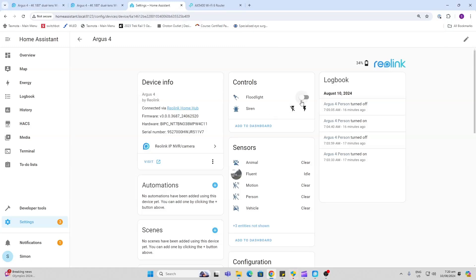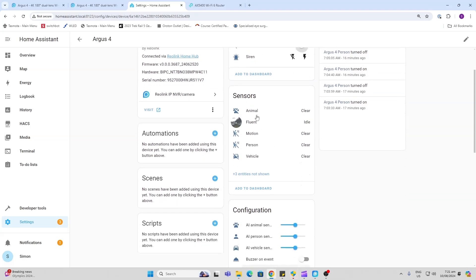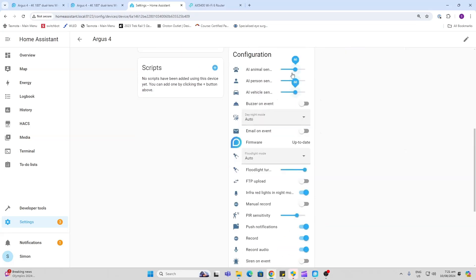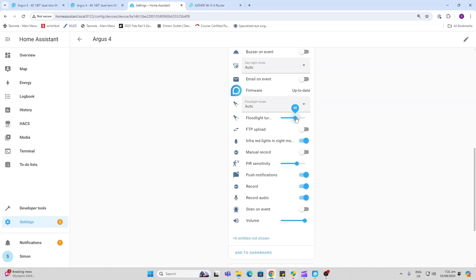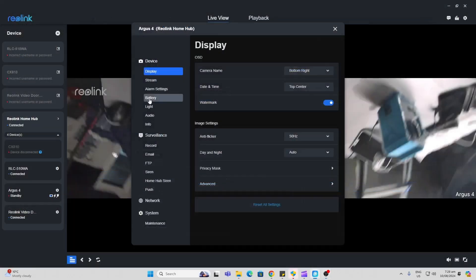Having a look at my camera inside of Home Assistant, we've got control of the floodlight as well as the siren. We've got sensors for animal, person, and vehicle, and we also have an adjustment so we can adjust the sensitivity on each of those. We can run a buzzer on event, select auto color or black and white, select the dark mode, adjust the floodlight intensity, select whether we want infrared working or not, and adjust PIR sensitivity. This new Home Assistant integration is offering us so many different options.